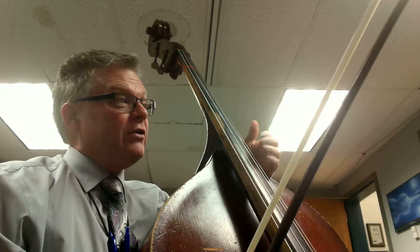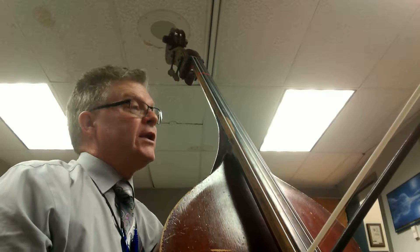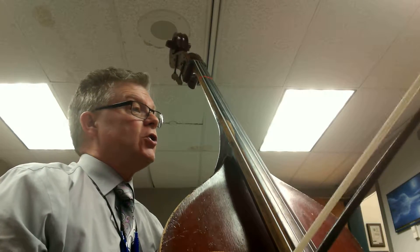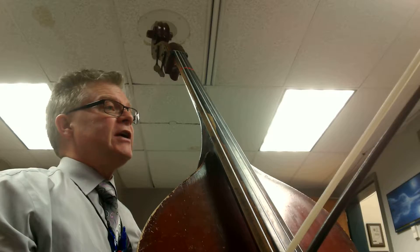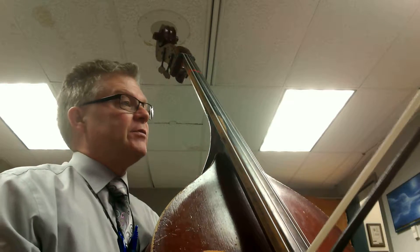Alright Basses, this is our training video for the Baroque Miniatures second movement, the Chorale. The Chorale has one sharp in the key signature all the way through. We do have one accidental — a D sharp in the third note.